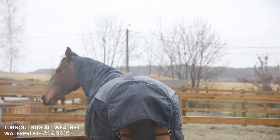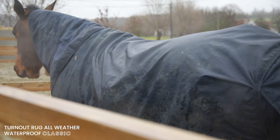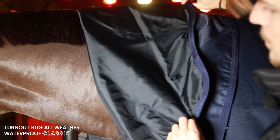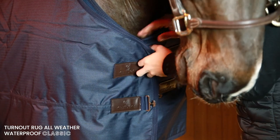The Turnout Rug All-Weather Waterproof Classic is the best option for you if your horse goes outside for a few hours a day, or when you have a big stable and you need to buy a lot of rugs. The inside of the rug is made of a smooth polyester lining which is antibacterial and the hairs don't stick to it.